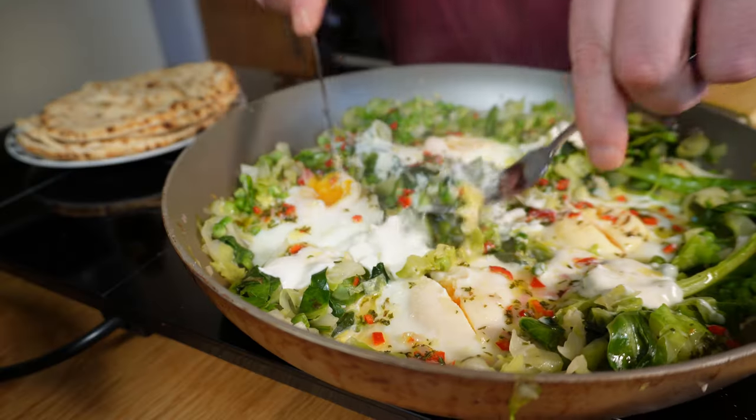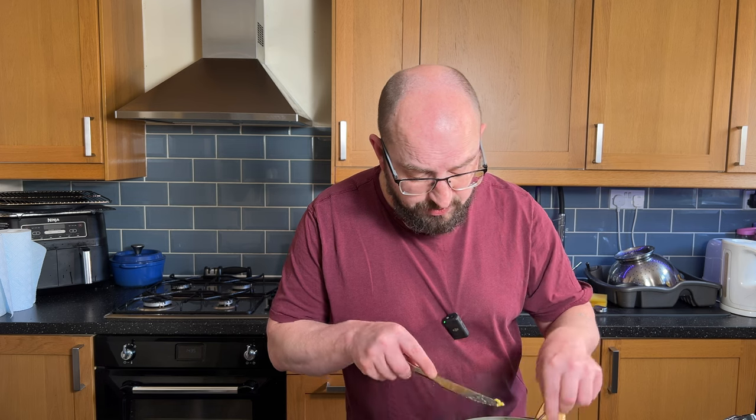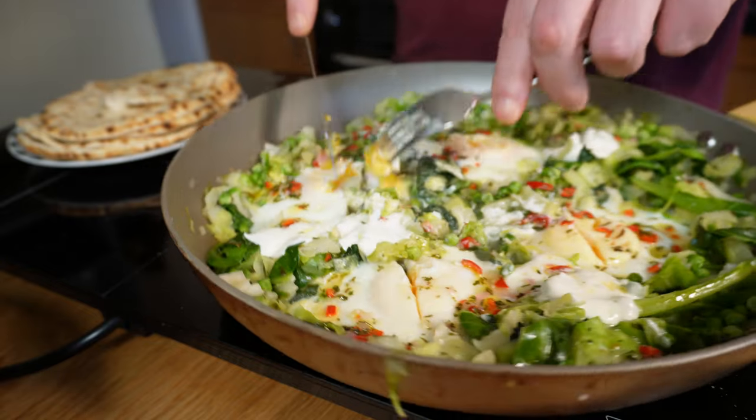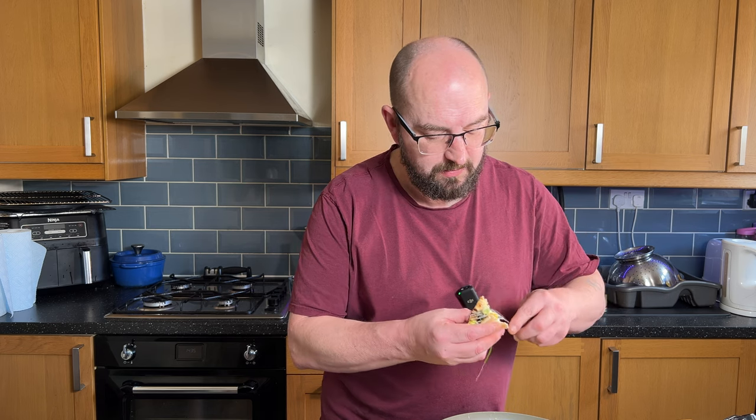Wow, that really is fantastic. The eggs are slightly over my liking because of messing around getting thumbnails and moving things, but it's just absolutely delicious. That vinaigrette with the yoghurt and those beautiful fresh greens with the luscious eggs. Do try it — you can serve it up on plates, you can do what you like. It's a really chilled out but really fresh, vibrant, really tasty spring breakfast, a late brunch, a lunch — whatever meal you want, give it a go. I am going to eat the rest of it. That's all for this one folks — watch the next video for something else you might be interested in.